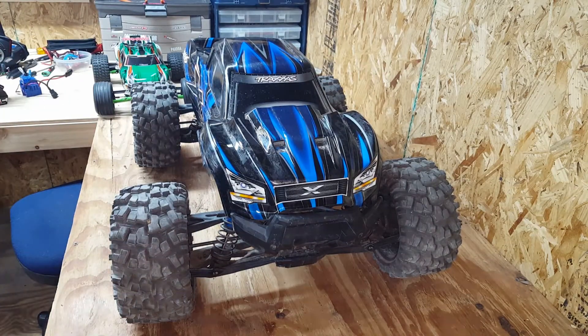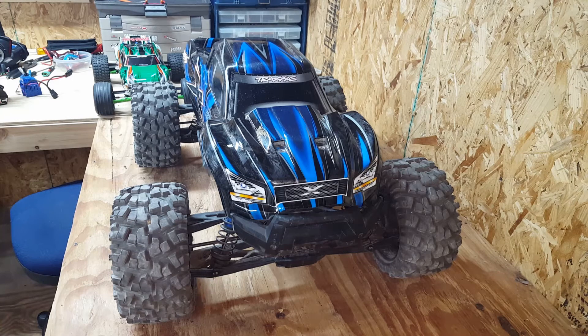I've owned it for one year, done lots of bashing with it, and I have had zero issues out of this truck. It just takes everything I throw at it, turns around and smiles and says bring it on. I've done a lot with this truck, more than what I have video of, and it's just an awesome truck.